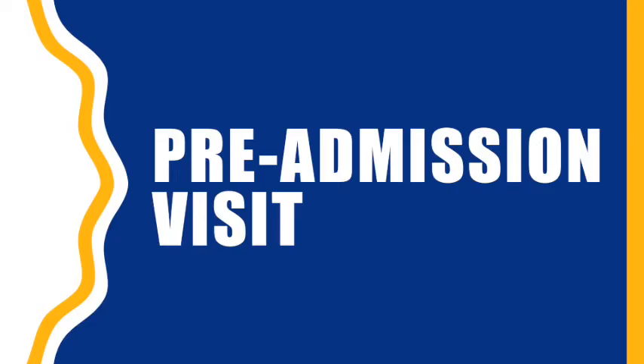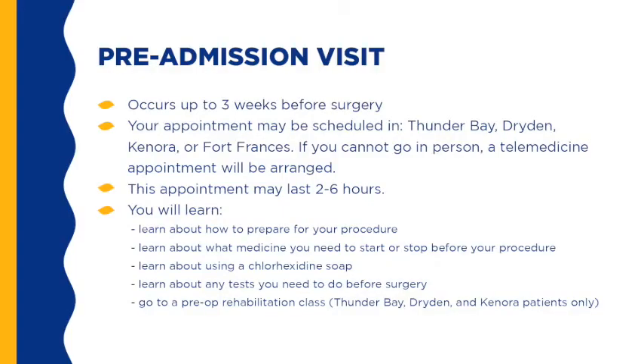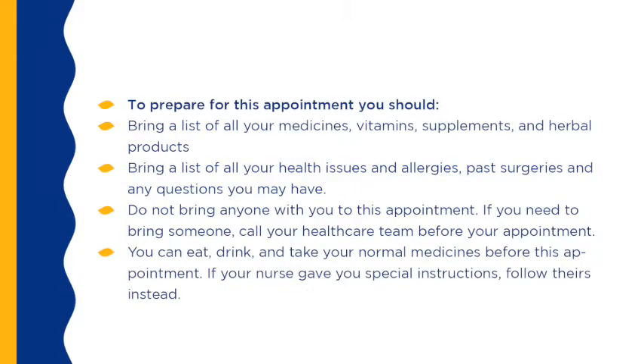Your pre-admission appointment is scheduled up to three weeks before surgery. There are four locations for this appointment; the scheduler will let you know which location you are attending. If you cannot go in person, you will get a telemedicine appointment through the Ontario Telemedicine Network. This appointment may last two to six hours. You will learn how to prepare for your procedure, what medicines you need to start or stop, about using a chlorhexidine soap, and any tests you need before surgery. You will also be able to attend a pre-op rehabilitation class if you live near Thunder Bay, Dryden, and Kenora.